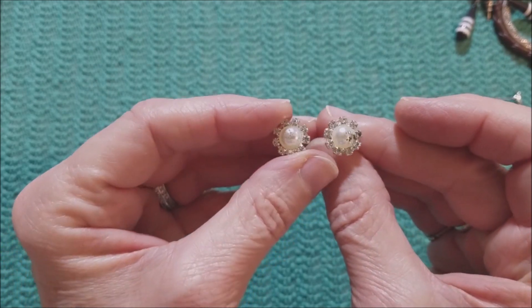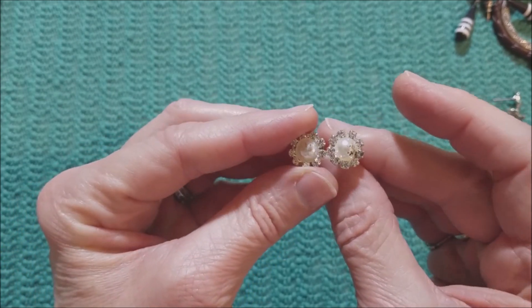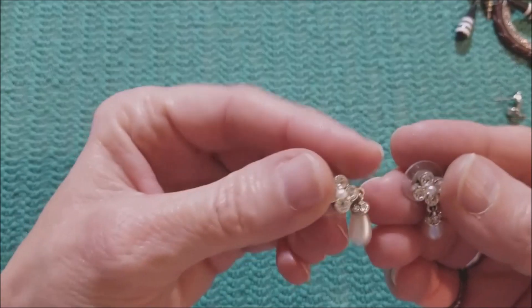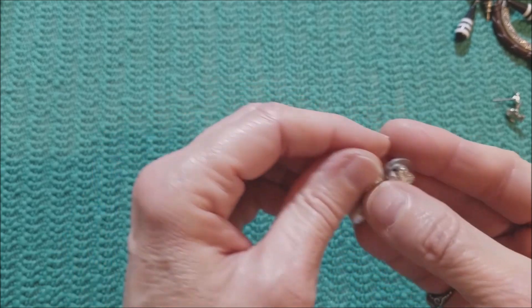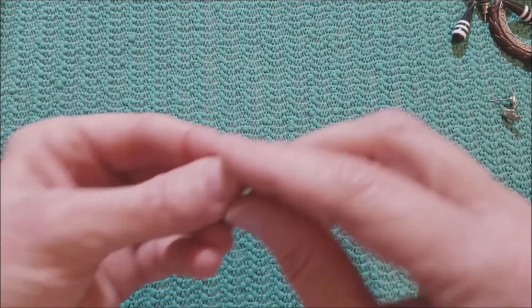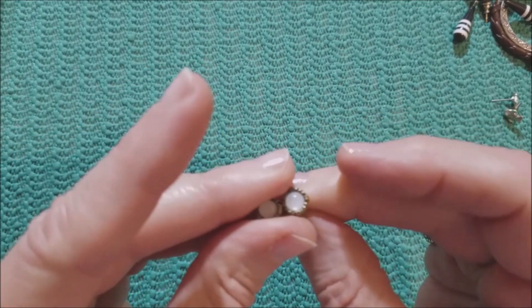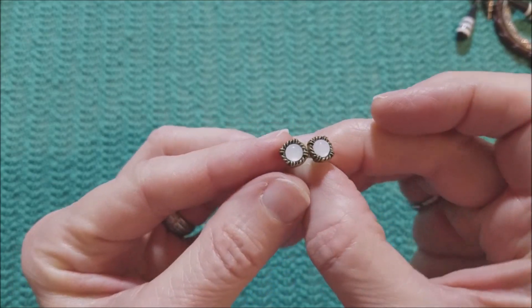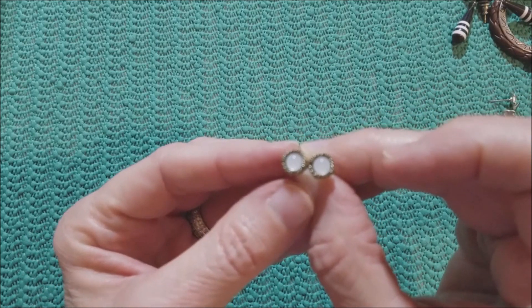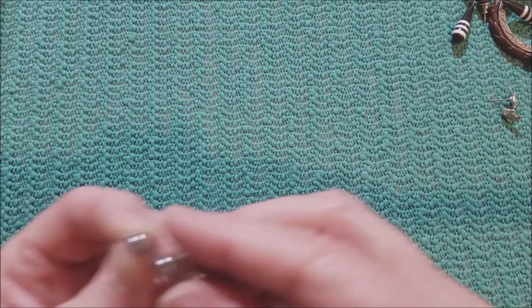These are a little dirty, but cute. Pearls and rhinestones. And we have these pearls and rhinestones again — more formal, maybe a wedding look. We have these with what they call opalite — faux opal. We have these grey pearl earrings.